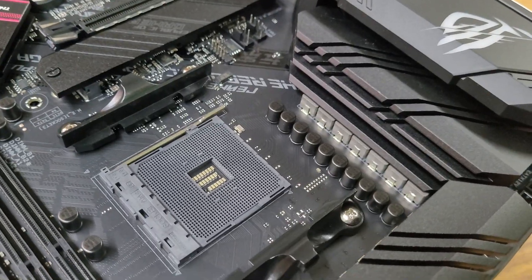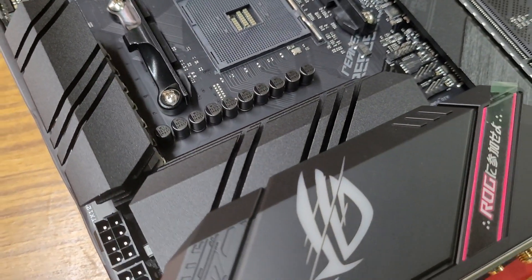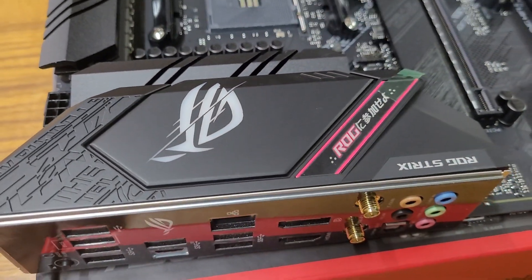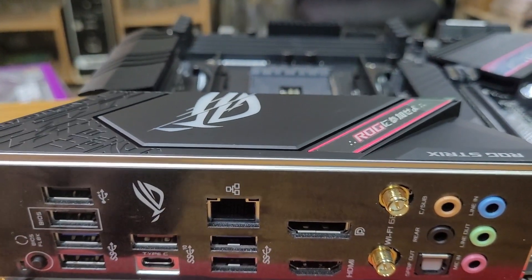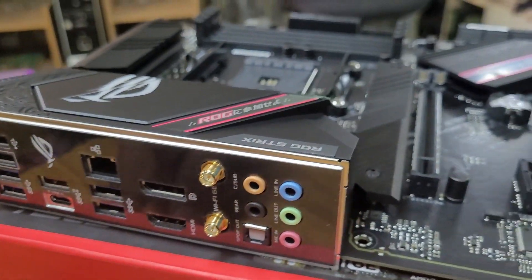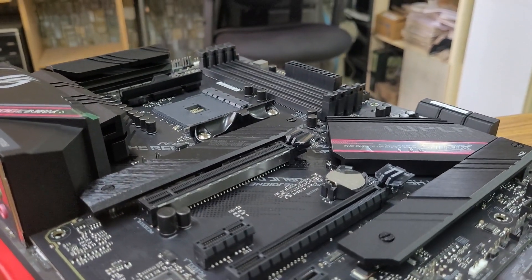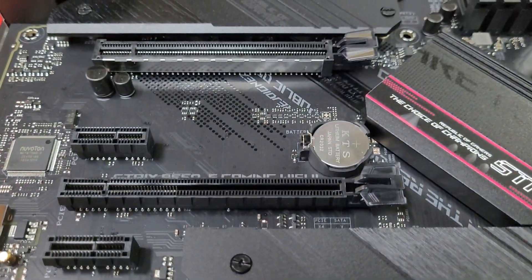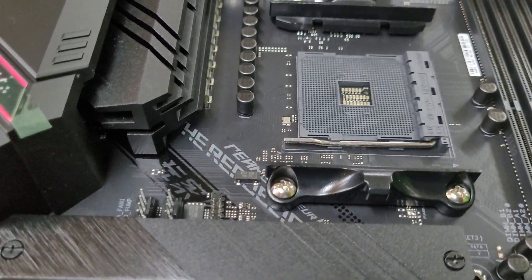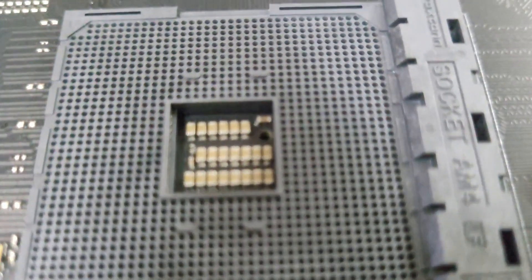This chipset has a robust power solution with 12+2 teamed power stages, ProCool power connectors, high-quality alloy chokes, and durable capacitors. It also comes with a pre-included patented I/O shield finished in sleek matte black, pre-mounted to make installation easy. Expansion slots include PCI Express 4.0 x16, and PCI Express 3.0 x16. The AM4 socket is ready for AMD Ryzen 3000 and 5000 series, including G-series desktop processors.